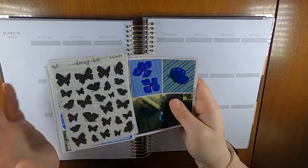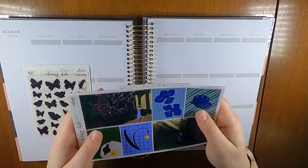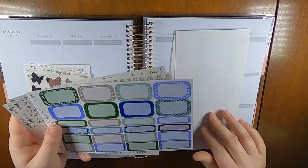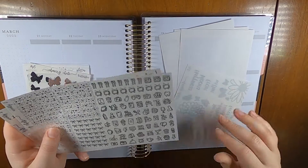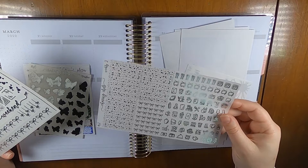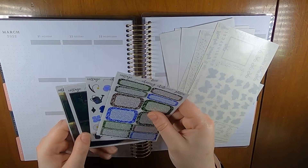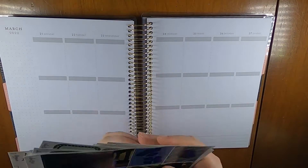I'm using this kit called Cottage from Chasing Chels — it was in the 2019 advent, which I got. So these are the main full boxes, some functionals, headers, bottom washi, date covers, boxes, more full boxes, some functionals, full box overlays, glitter and shiny overlays, a bunch of silver foiled icons, more foil overlays, foil butterflies, more boxes, more deco, and full boxes with other girls in them. We got a ton of stuff.